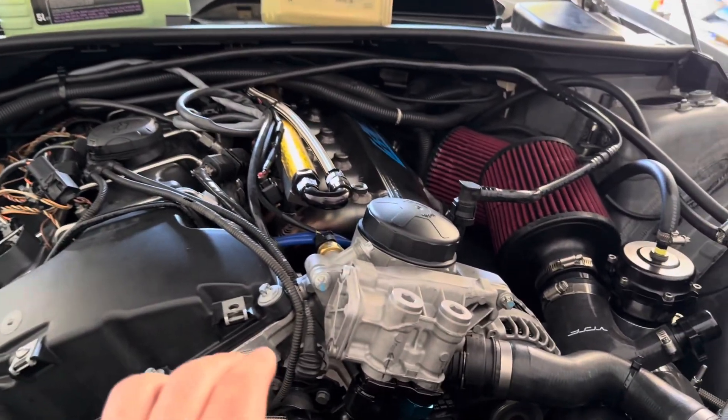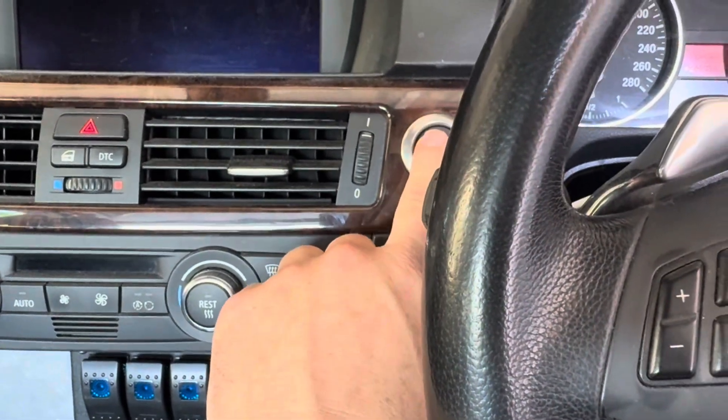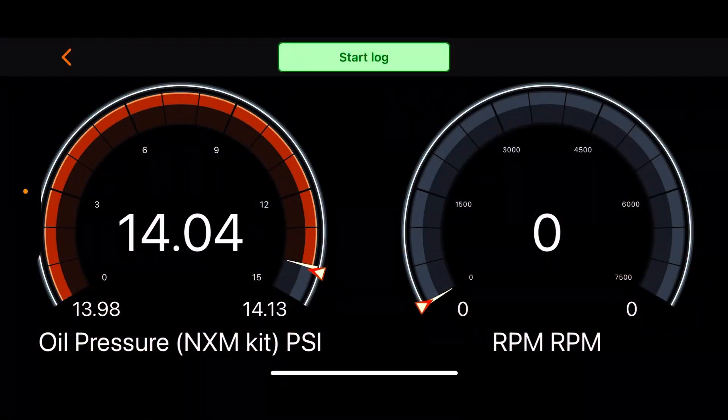I strongly believe that monitoring oil pressure is the first step to choosing an oil, and the second step is used oil analysis. Let's get on and see how long it takes to crank to build oil pressure. My fuel pumps are off and I'm going to screen record MHD. The Nexus sensor reads about 14 psi at rest because it's not calibrated to zero — it records atmospheric pressure and you have to deduct 14 psi from the reading.